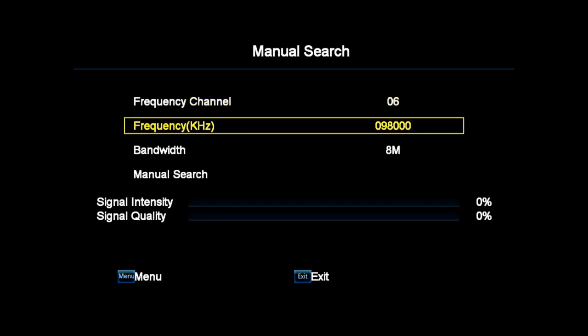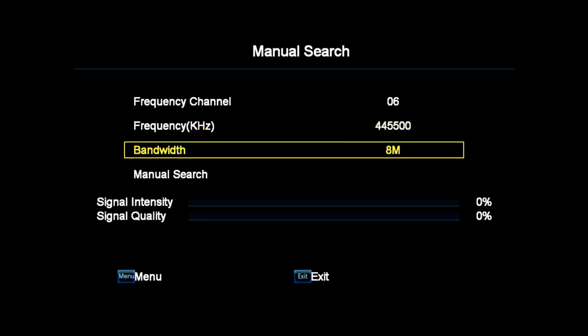Enter the frequency of the signal using the number buttons. In our area it is 4455, leaving the last two zeros. Down to Bandwidth and left arrow to 7, then down to Manual Search and OK.